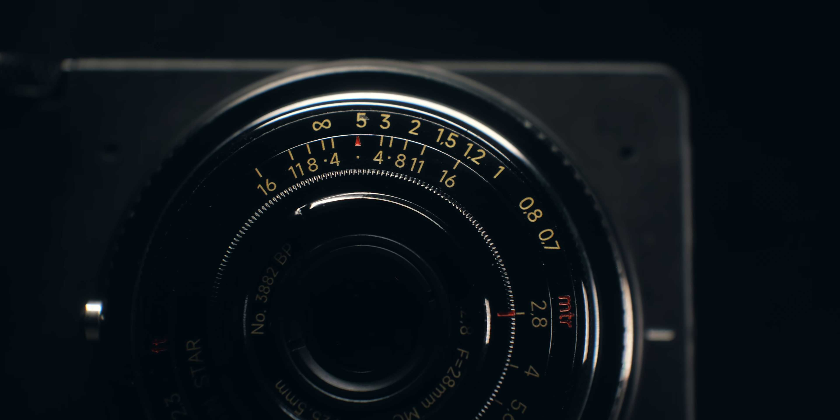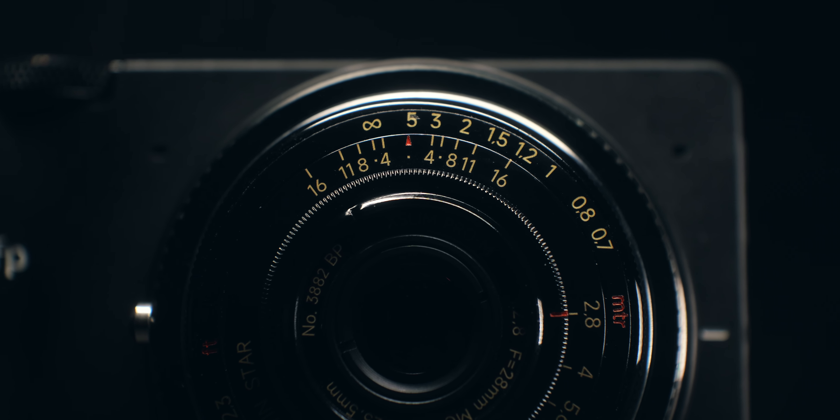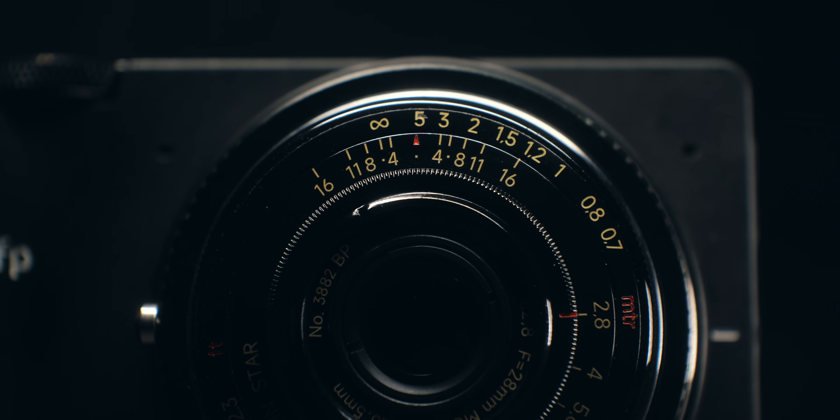You also have a filter thread of 25.5 millimeters. This is a tiny lens and really, for Sigma FP owners, it makes the Sigma FP damn near pocketable. For that reason, I love the construction of this lens — not to mention it just looks super cool as well.